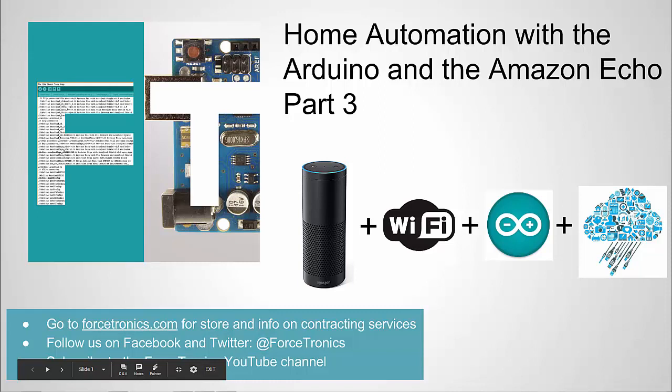Hello from the Forstronics YouTube channel. Welcome to Home Automation with Arduino and the Amazon Echo or Alexa, part 3. If you haven't seen parts 1 and 2, I recommend you watch those first. Alright, let's get started.